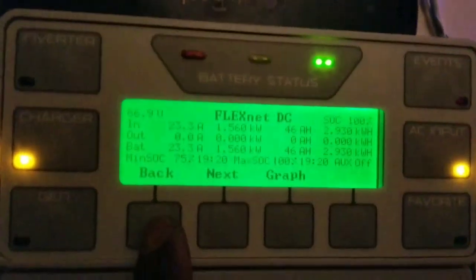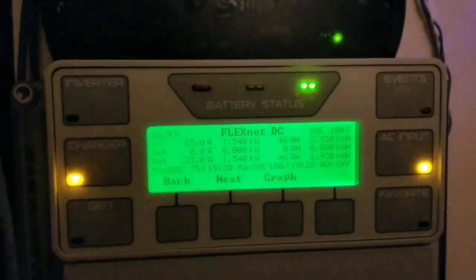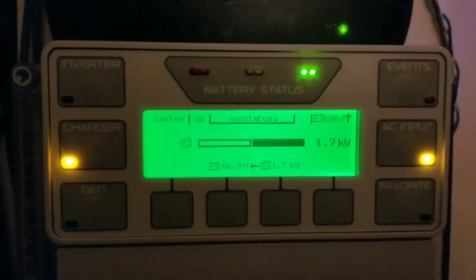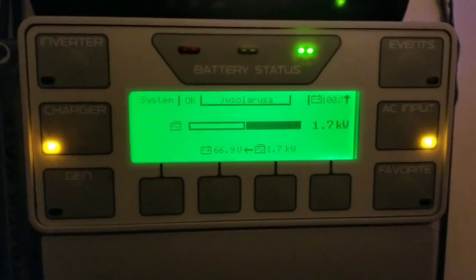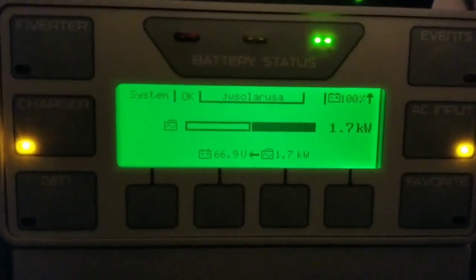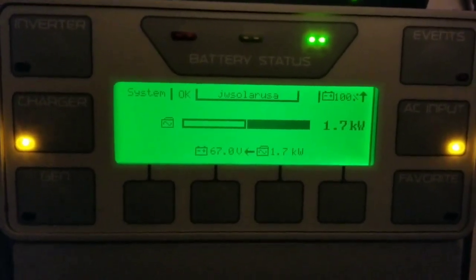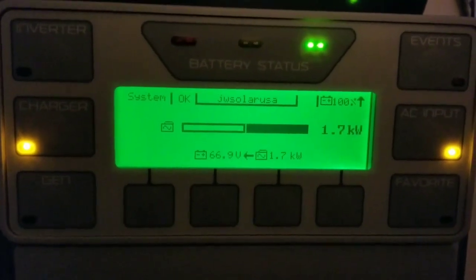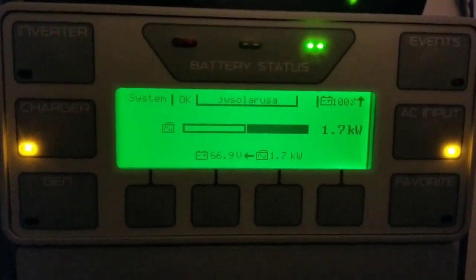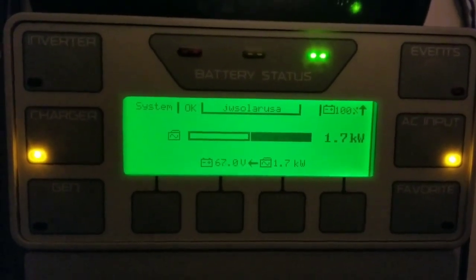We'll probably pour about 3,000 watts or 3 kilowatts into the battery at 50 amps. From the command center at JW Solar USA, putting 1.7 kilowatts into the batteries continuously — this battery started charging at 7:30 and the time right now is 9:33, so they've been charging approximately two hours continuously at 1.7 kilowatts.